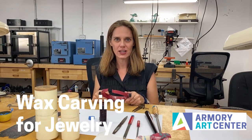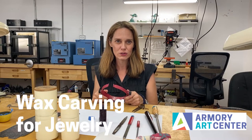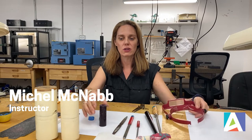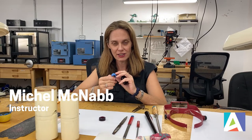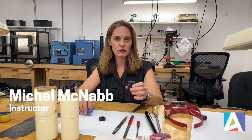Welcome to the Armory for the Arts. This is a little tutorial since the armory will be closed — some things that you can do from home. This is how to carve a wax ring so that we can cast it when the armory sessions start up again. I'll give you a little bit of the basics of what you can do with some rudimentary equipment, so you don't need to have all the flex shafts and the tools that we have here at the armory. Let's get started.